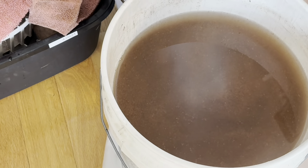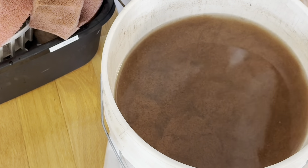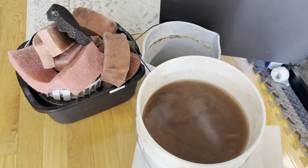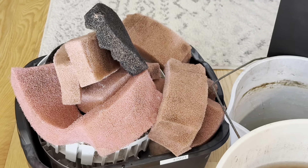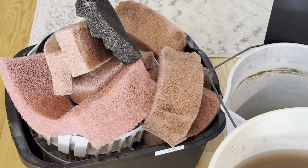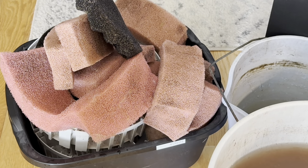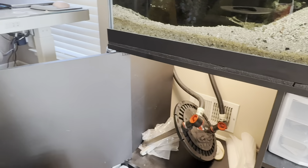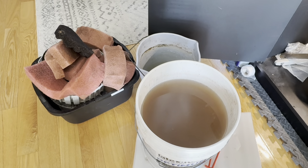I'm going to take these dirty filters to my utility sink to really rinse them out, and I'll come back later to reassemble. Look at how dark this water is after I just wrung out the mechanical filters — they're maybe only 75 percent clean. I'd take these foams to my driveway and hit them with a stronger water hose to get every bit out. If I really want to save these nutrients for my plants, I could collect another bucket of tank water and wring out the foams more into it.